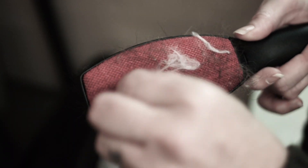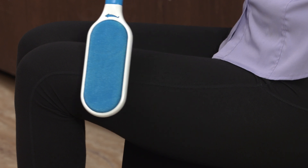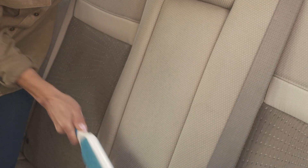Regular lint brushes are hard to clean, but with just a dip, Fur Wizard cleans up quick. So clean the lint off your pants with ease. Even tidying up your car seats becomes a breeze.